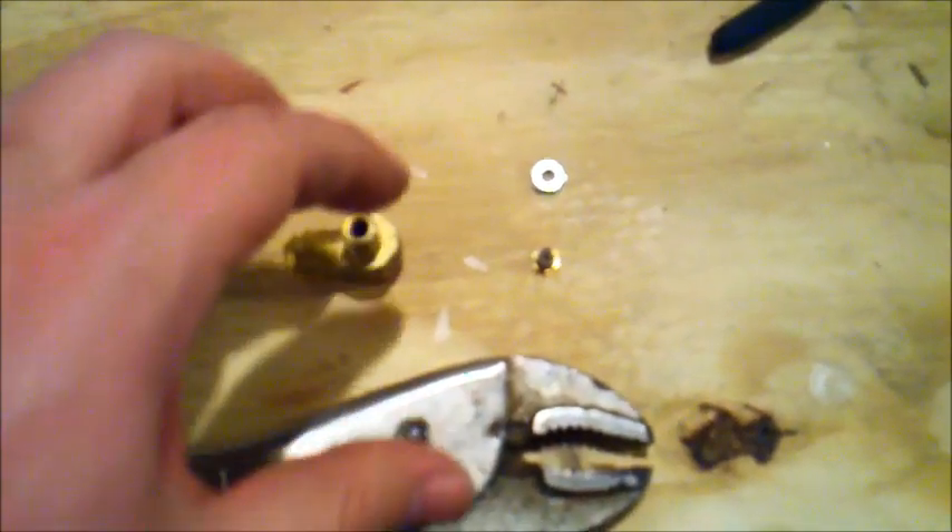Alright, so here is the orifice and the actual orifice that came out of this one. It just screws right back in. I am going to secure this.